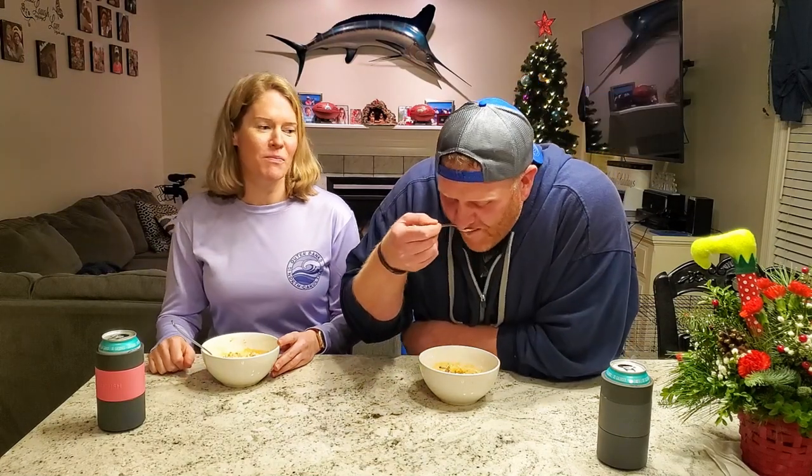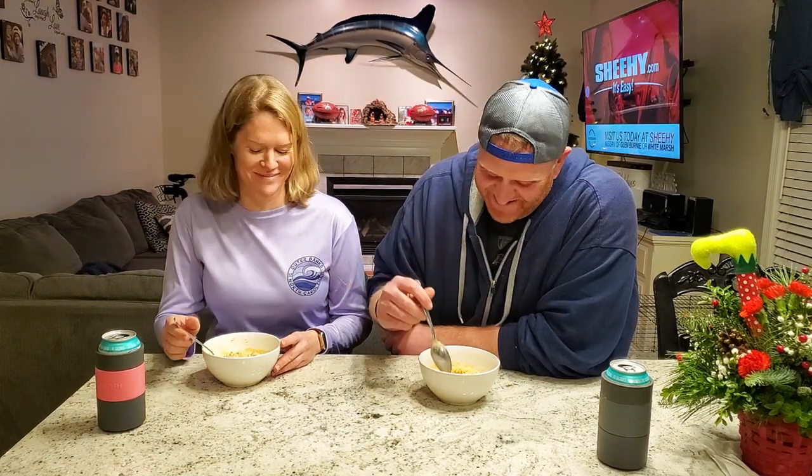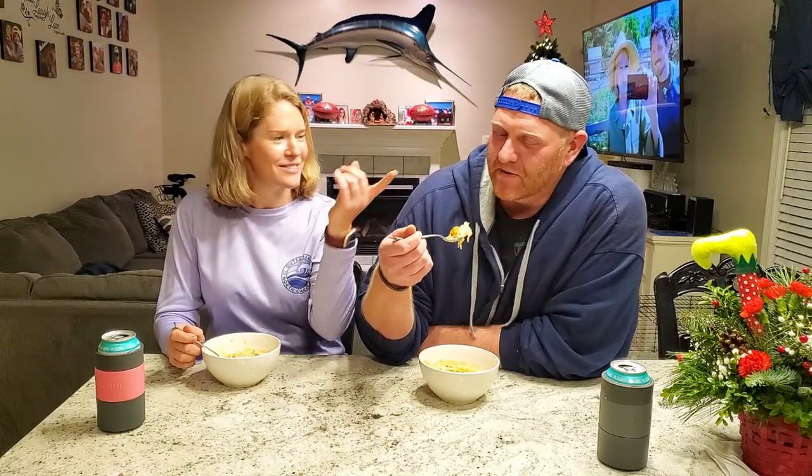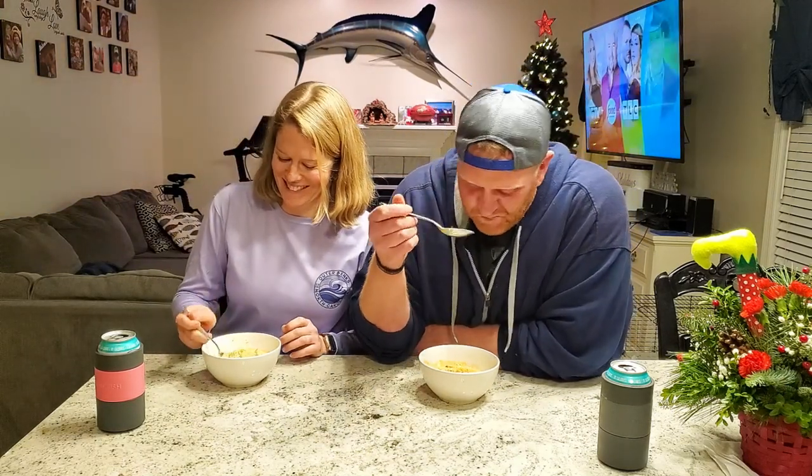We're going to enjoy the rest of our evening. I hope you guys do too. God bless, see ya. That's a lot of crab meat. I just got a shell — did you pick this one? Maybe. And now you know why she sticks around. That's right there — this is what you call a wooden cook. Bye.